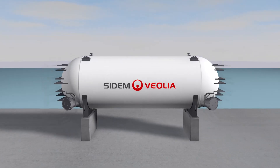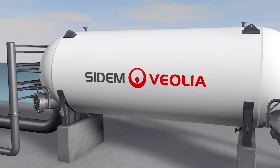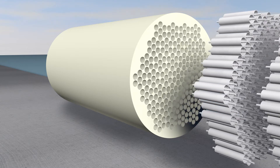What does it look like? The Barrel is a high pressure corrosion protected steel vessel containing membrane elements. The membranes are grouped together in bundles inside a composite honeycomb structure.